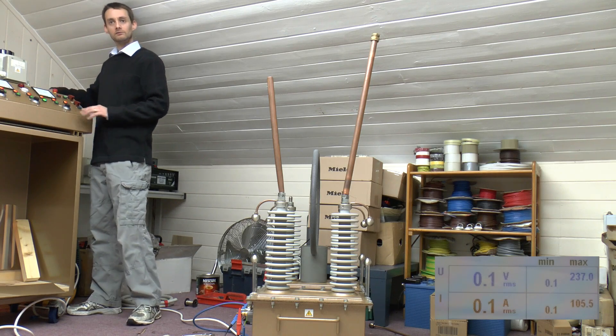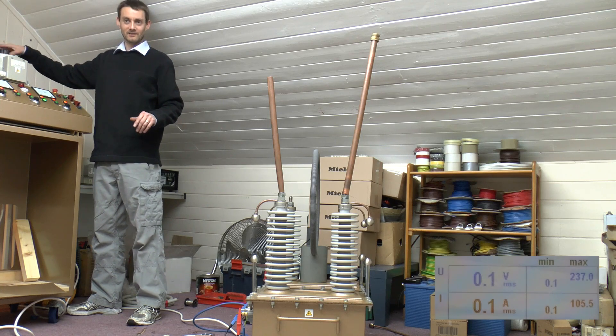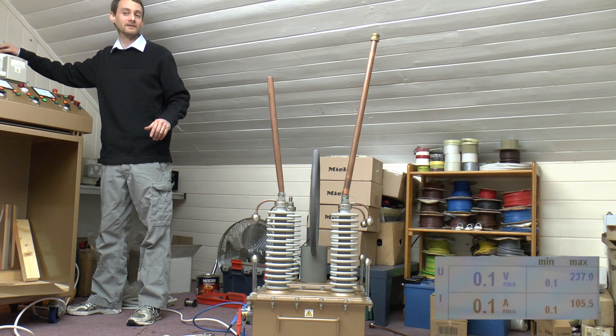Surprising though, nothing in there is hot. I think the variac's complaining. It's the price — 60 amps. It feels a bit ropey on the end of that track now.